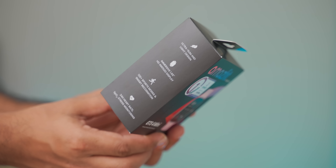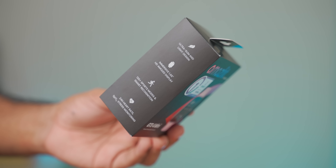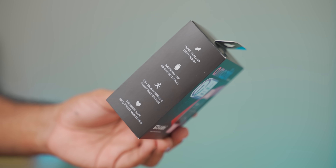We have a 1.65-inch HD+ AMOLED display, and there is also a sports mode. There is a latest biometric sensor, and there is also 24-hour heart rate monitoring, SPO2, and stress level monitoring.